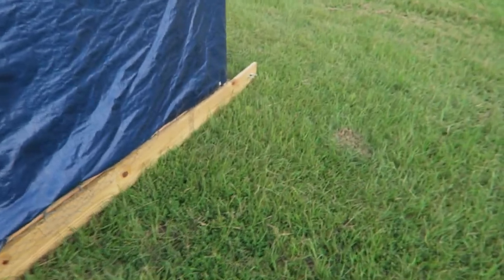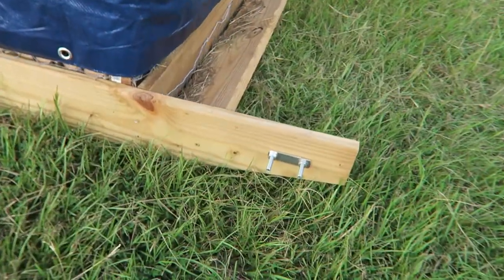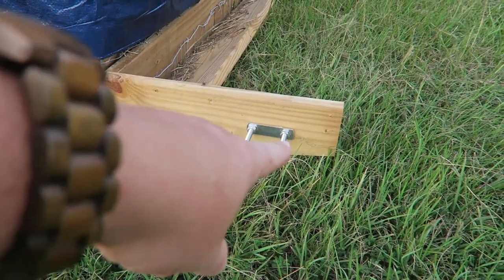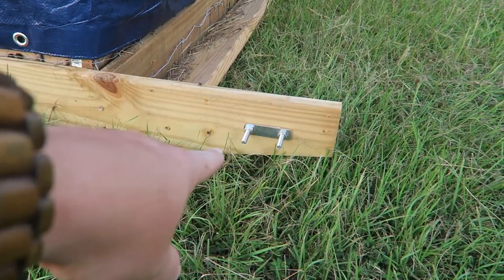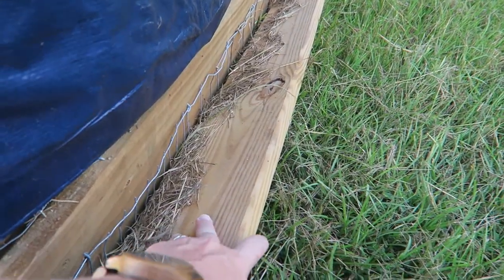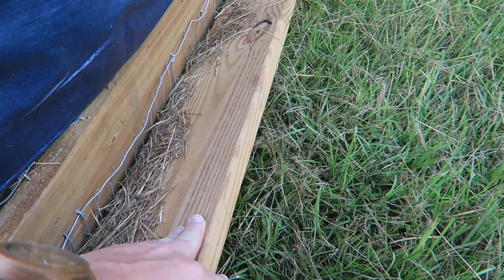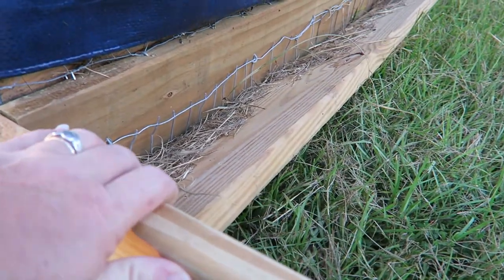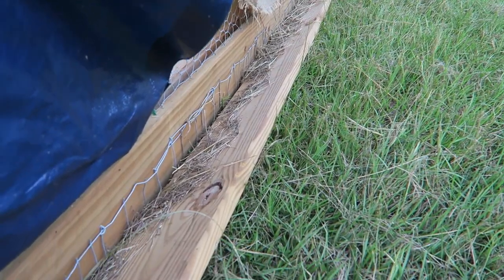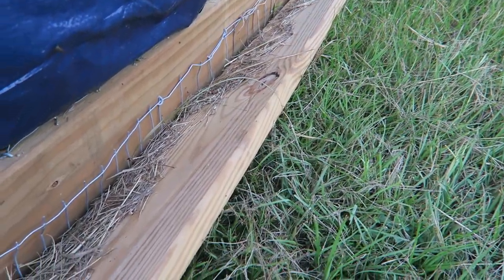Up until a couple days ago we didn't even have it set up to be able to move. Let me show you what we did. When I built this, I cut these side pieces at an angle to create a bit of a skid, and then I put this piece of lumber in the front. As you can see, it's attached at an angle so that as we slide it, it'll push down the vegetation and make it slide easier.